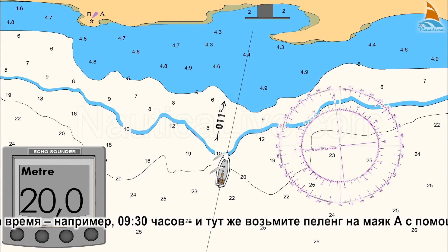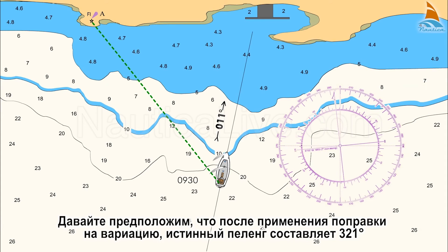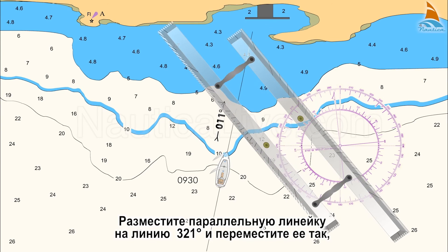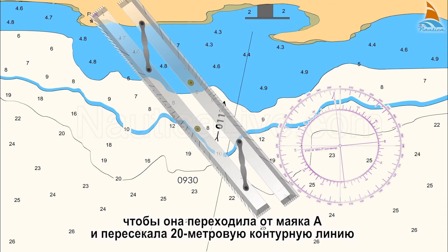note the time — for example, 0930 hours — and immediately take a compass bearing on lighthouse A with a hand-held compass. Let's assume after applying the correction for the variation that the bearing is 321 degrees true. Place the parallel ruler on the 321 degree line of the compass rose and transfer it so it passes from lighthouse A and crosses the 20 metre contour line.